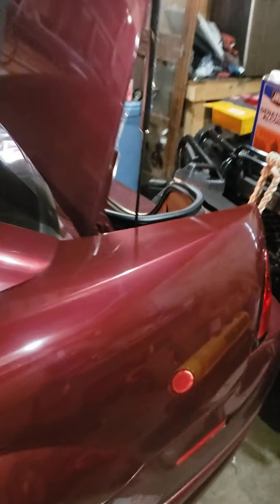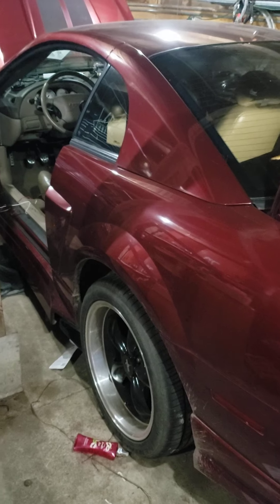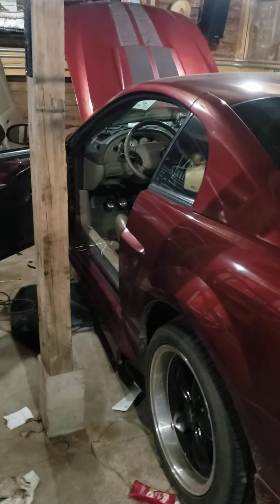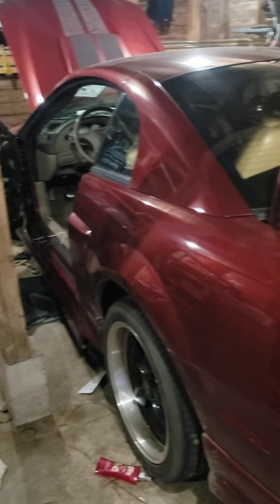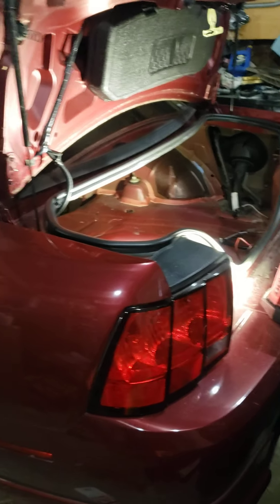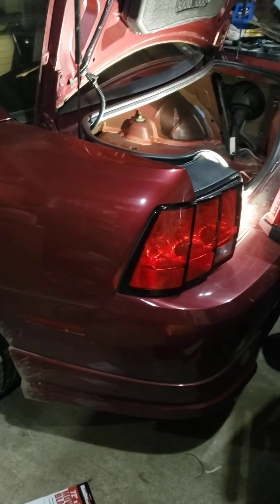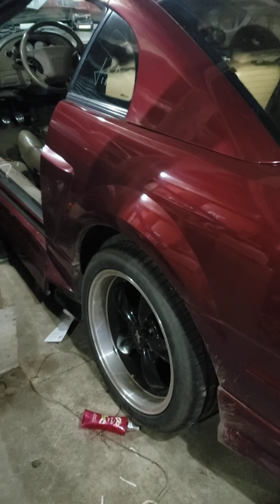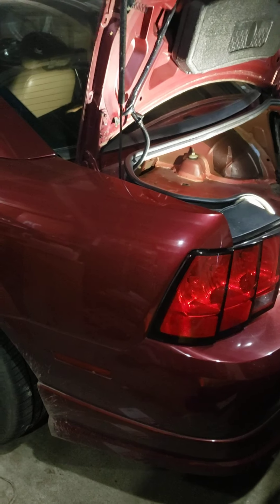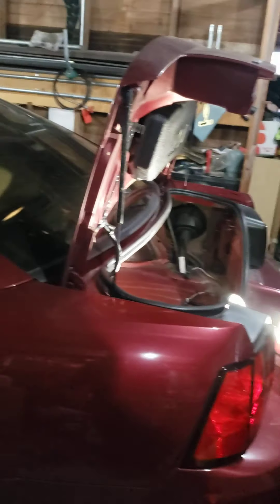This is the first video installment of the Mustang stereo install. I do hope you guys enjoy. I'll try to get at least one more video up before the install is actually complete and the car is going down the road, and maybe a second video of how it went, how it sounds, and things I've learned and may do differently next time. I hope you enjoyed the video. Thanks for watching.